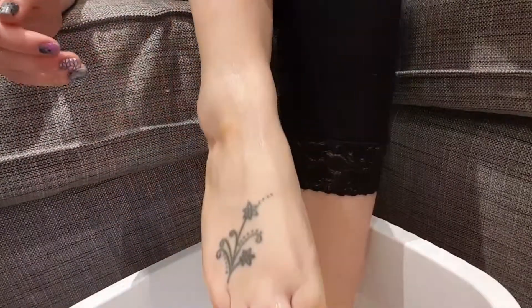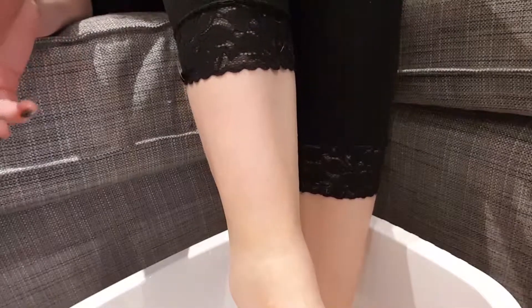Now I'm going to rinse those off and do the other foot as well, then dry my feet and be back with you in a second. So I've rinsed my feet off and dried them with a towel, and I've totally noticed already how much better they look. There's so much less dry skin and they feel so much better already, so I'm impressed so far.